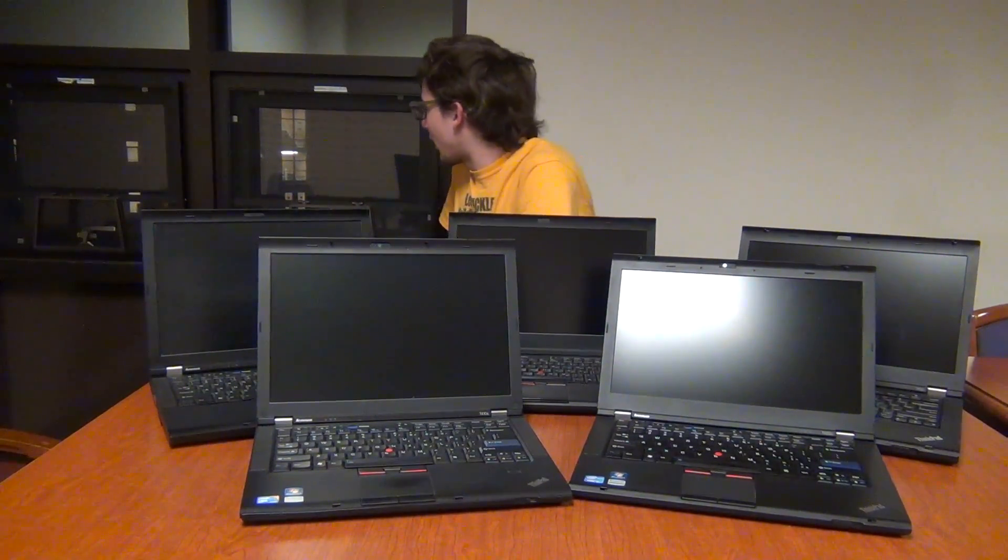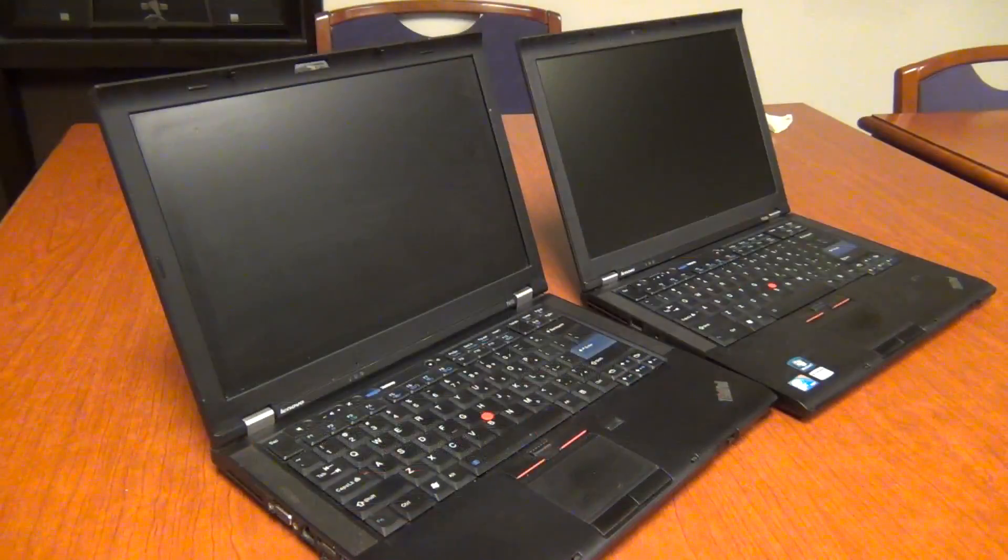Welcome to part three of the ThinkPad buyer's guide extravaganza. We're in a different location tonight because my usual filming location wasn't available, so we get this room with a window — it's about two in the morning. We're going to be looking at the first three generations of Core i-series ThinkPads, covering the T410, T410s, T420, T420s, and T430.